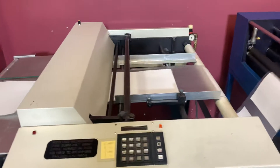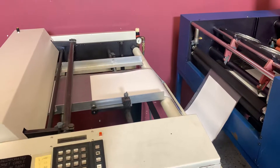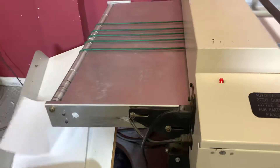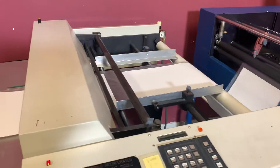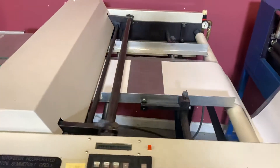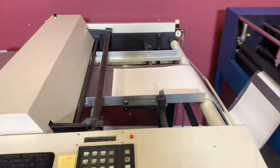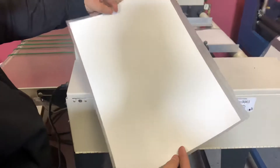We'll hear that blade go off, and you can see it cut. We don't have a lot of lamination here but you can kind of see it. So you can see here that it did cut a quarter inch on each side.